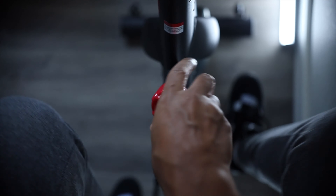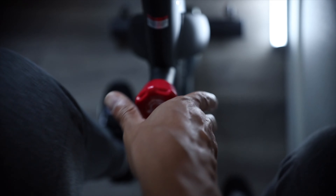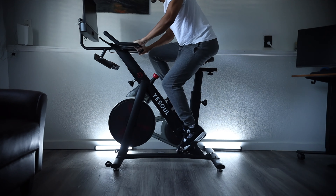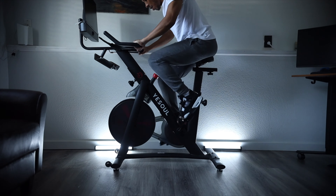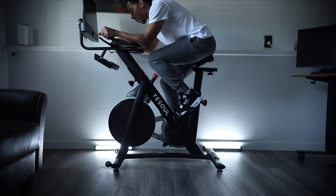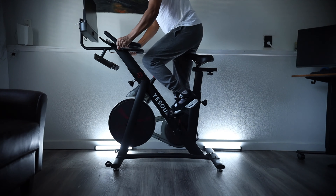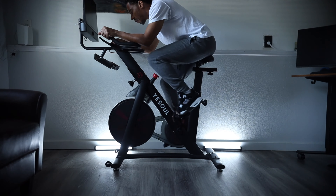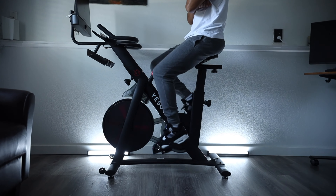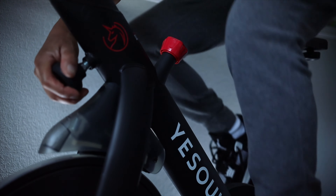One thing I like is you can use the bike unplugged. This knob turned clockwise will intensify the bike's tension, and counterclockwise makes it easier to ride. I've been riding at a certain tension without even plugging the bike up — I just jump on it. I come from the old school days where bikes weren't this fancy, so having a screen and electronics is a big plus, but using it unplugged is definitely an option.